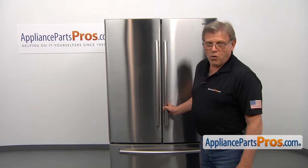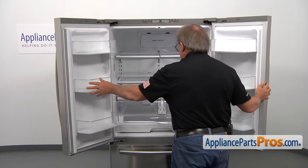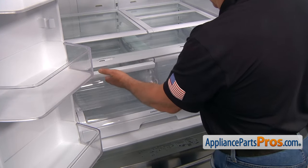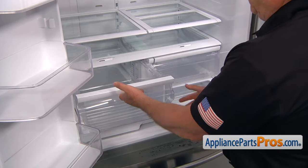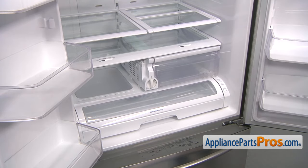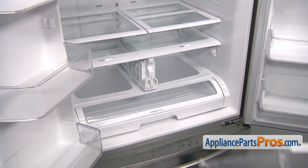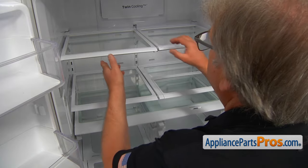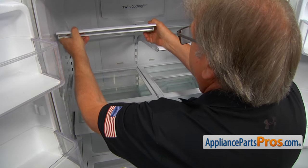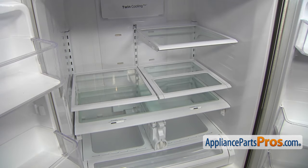To get to the part, we need to open both doors. Next, I'm going to remove both vegetable drawers — pulling straight up, lifting up and sliding out. Same thing with the second one.